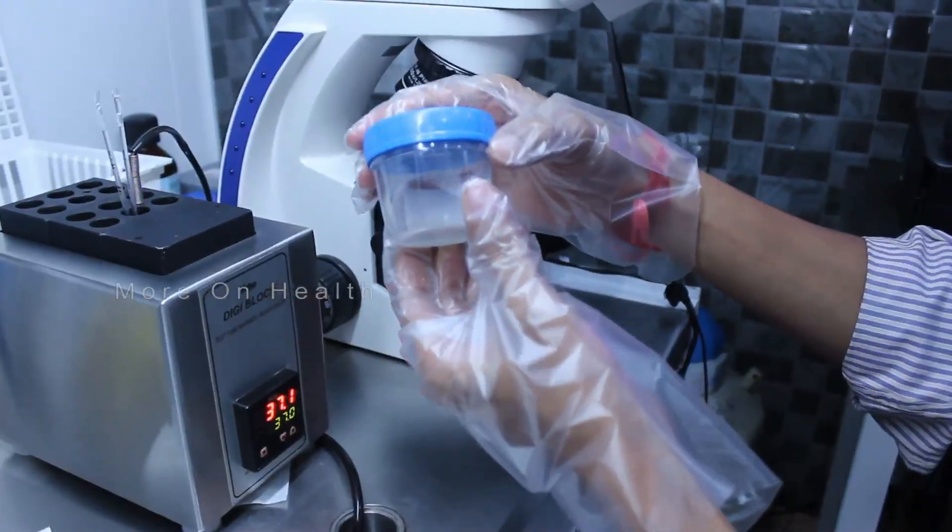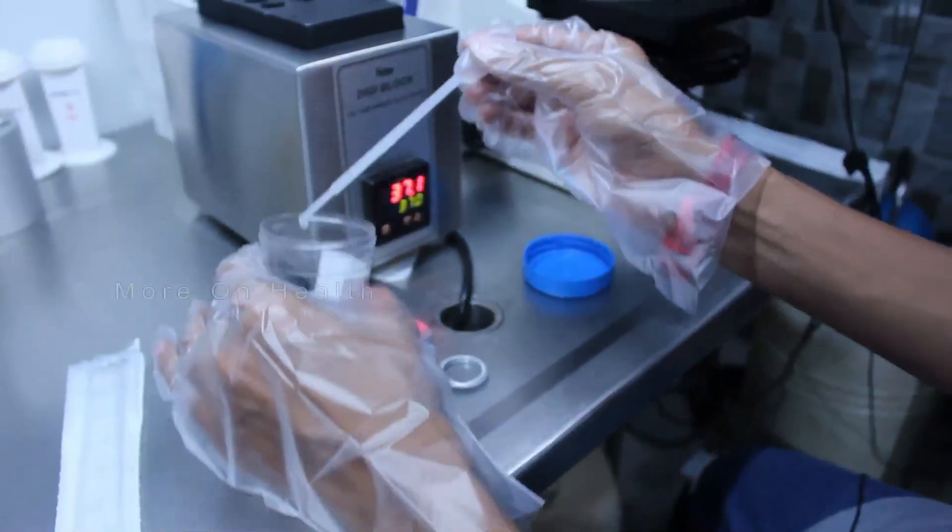We have to do insemination with a washed semen sample — this has to be remembered. We cannot use a raw semen sample to do insemination because that would lead to a lot of complications.